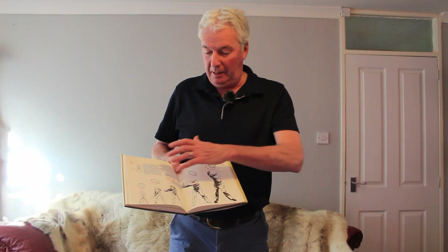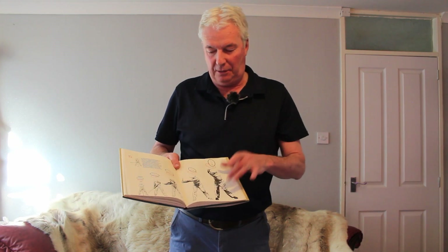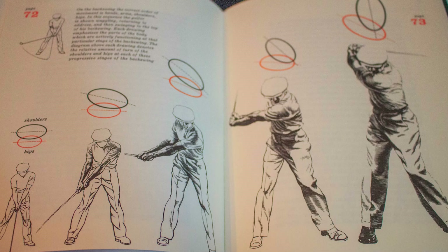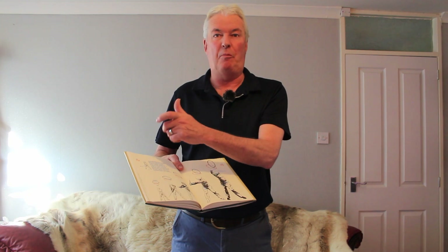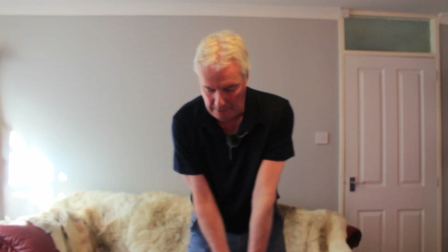I've got the book open at the page here. There's a series of drawings here talking about the backswing. Although it's positions here, when he actually swung, it was a lovely fluid action. He doesn't really talk anywhere in this book about positions, apart from maybe the set up, the top of the backswing and follow through. Everything else is a nice flowing action. What is actually talking about here — the waggle is included in that, the pre-swing waggle. Then the sequence is set up by initiating it with the hands.